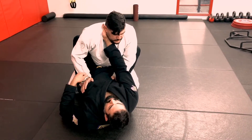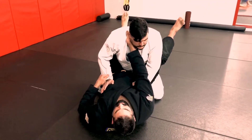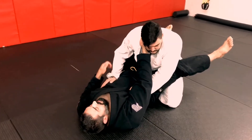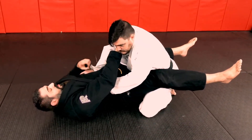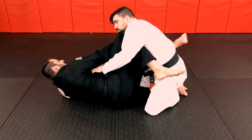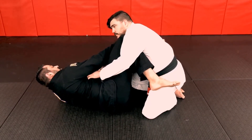I'm controlling the sleeve on this side. Now, when I open my guard, my weight is going to transfer onto my hamstrings — I'm actually lifting my hip up and letting that weight sit on the top of his legs. I'm going to swivel my hips to the side and bring this knee in and up so I have my knee in front of his shoulder.